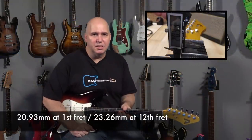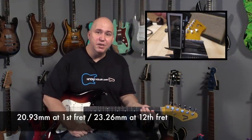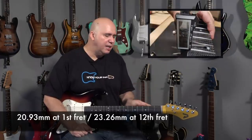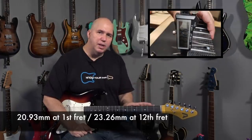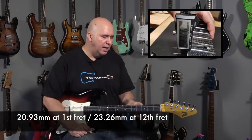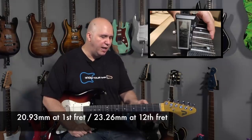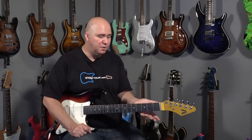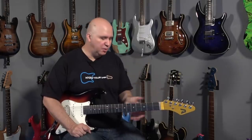The neck carve is something else we need to talk about. It's a thinner neck — at least feels a little thinner than the Player Series Stratocaster neck — but it's got a soft U to it, not a V, and there's a little bit of a shelf or an edge on the sides. When I got it out of the box I was a little nervous, but within seconds of playing it, I didn't feel it at all — it feels fine, I really like the neck, I have no issues with it.